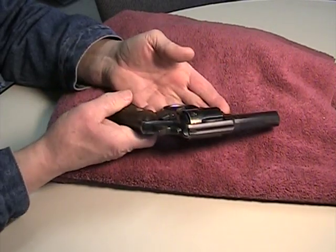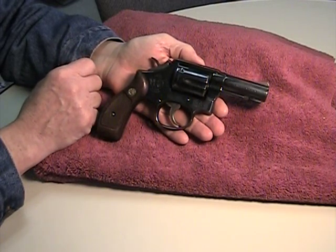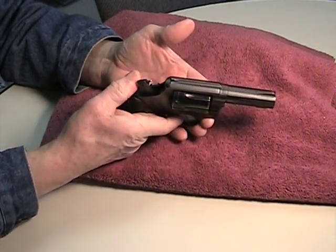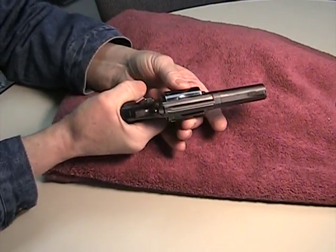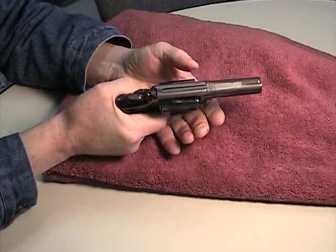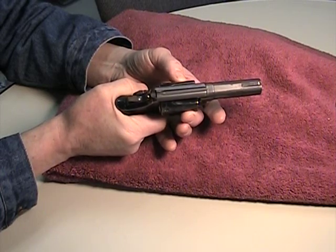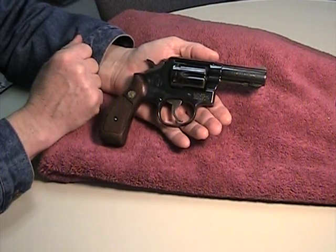If many of you look for used revolvers, one thing to check is how well it locks. A simple check is to cock the hammer, hold the trigger, let the hammer down, and while still holding the trigger, try to wiggle the cylinder. If there's very little play, you've got a nice tight gun. If the cylinder moves significantly, you've got a locking problem and you probably don't want to pick that up.